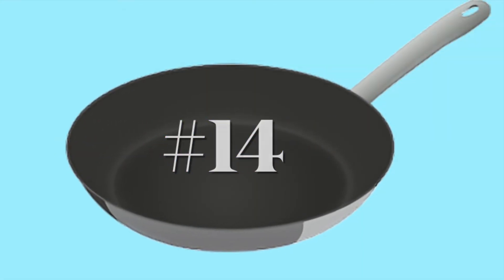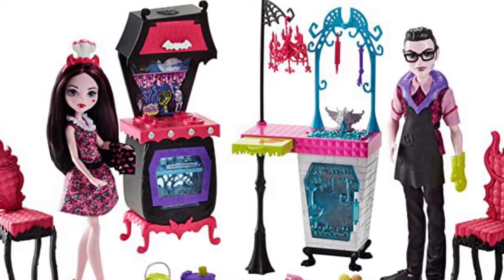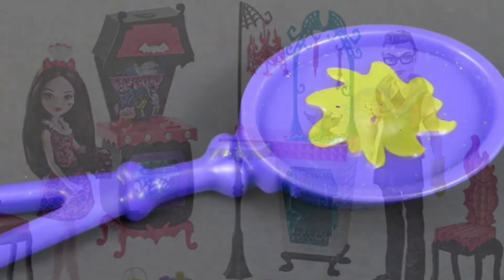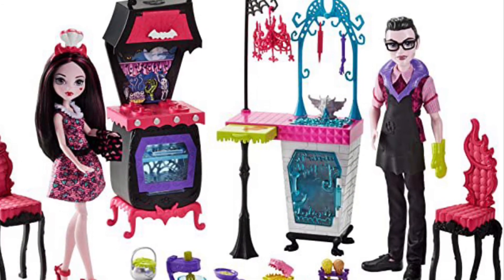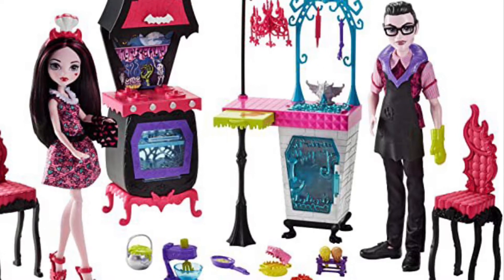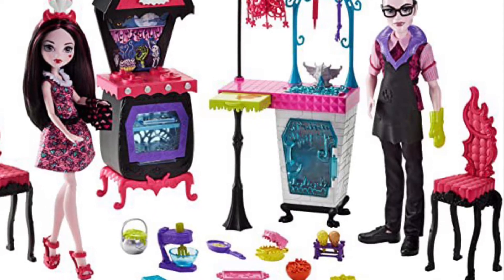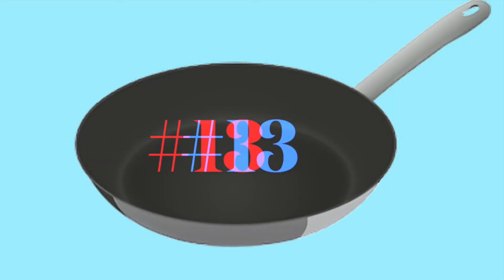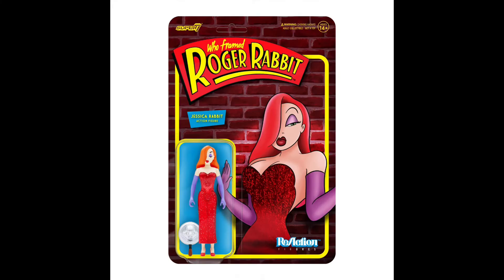Number 14 goes to the Monster High Kitchen 2-Pack featuring Dracula and his daughter Draculaura — a pretty fun set with a two-colored frying pan in purple and green, which was kind of unexpected. Monster High is really one of the coolest toy lines in my opinion. Moving on, number 13 is Jessica Rabbit from Who Framed Roger Rabbit by Super 7, which is kind of an oddity.